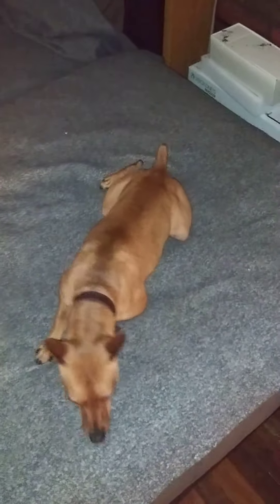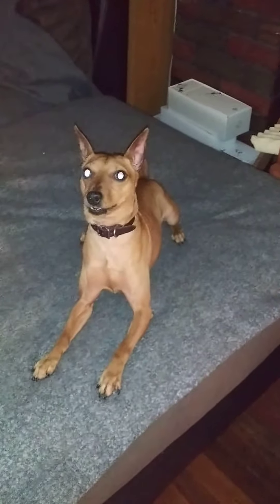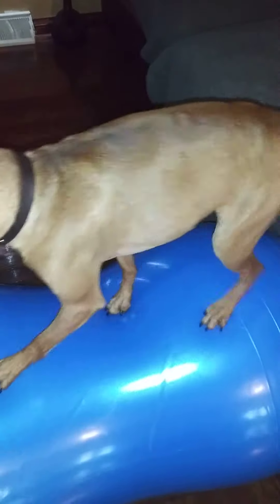Come over, boy — over, boy, come over. Good boy. Down. Alert, alert, boy. Okay, touch, touch. Good boy, come on, you can do it baby. Come on, stand straight.